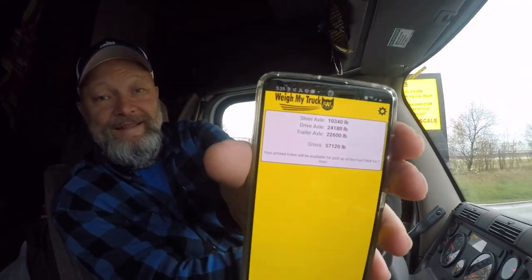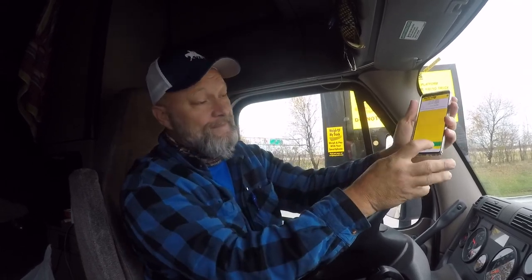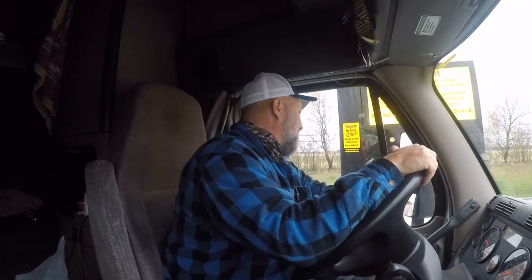I thought I'd be around 24,000 on a dry van trailer, so that's pretty close. Then you hit done, and it automatically sends an email to whatever email you set up when you set your app up. So then you have the ability to print that off or show it to whoever you may need to show it to.